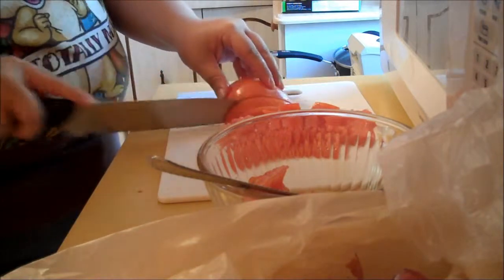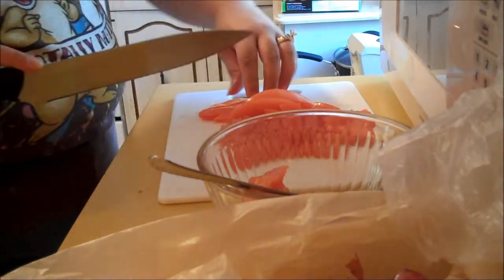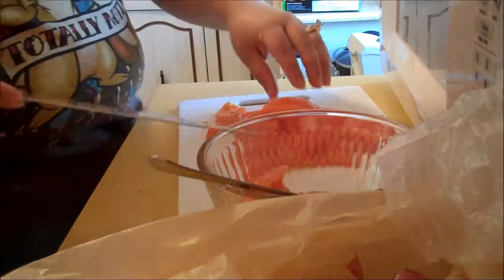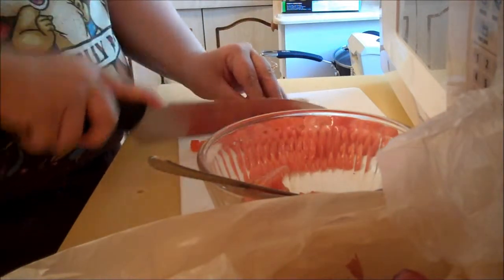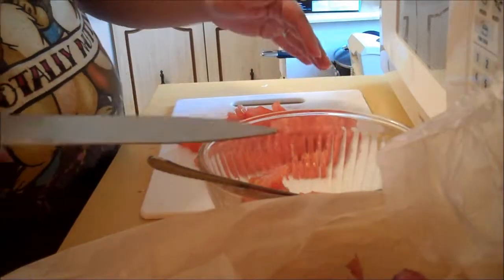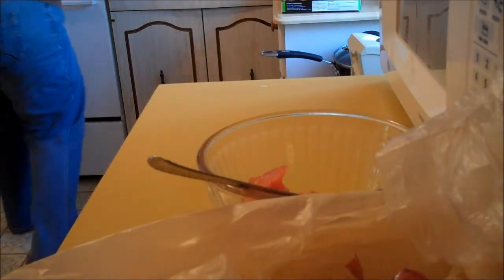We're going to take everything out with a slotted spoon like I've been doing with the sausage and the chicken. The reason why I put everything in a bowl is I can actually keep that — if I ever want to make something that calls for tomatoes, I can just use the center of the tomatoes with the tomato juice. Like if you're making a pasta dish or something that calls for a small tomato, that's perfect. You can actually freeze that. Even if you make your own tomato sauce, that's perfect too.